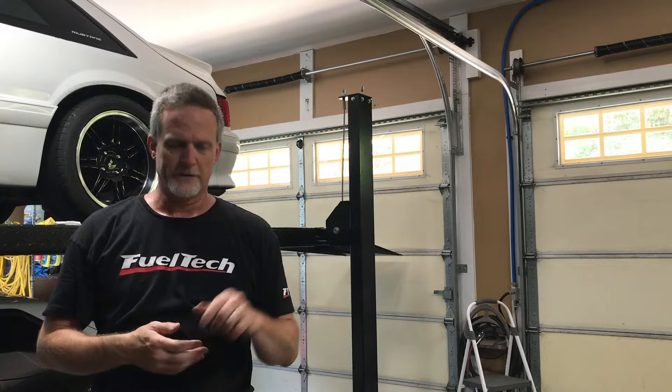If you like the music in the background, my friend Chris Holland has an album online — I'll put the link down below, check it out.